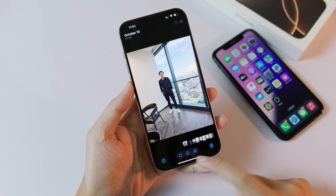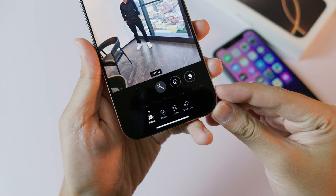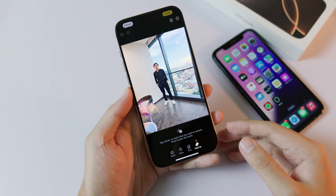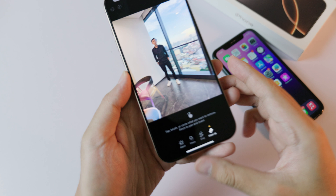After that, go into Photos. Click on the Edit button, and you're going to find a new feature called Clean Up. Go ahead and click on it. For the first time you enable it, it might take some time to download — make sure your phone is connected to the internet.